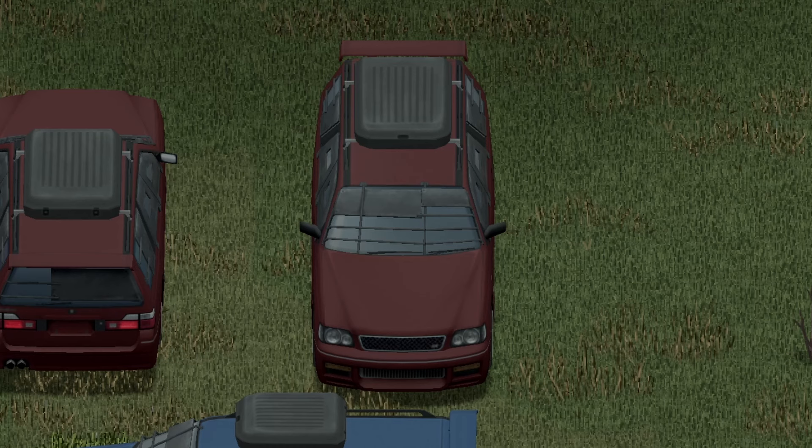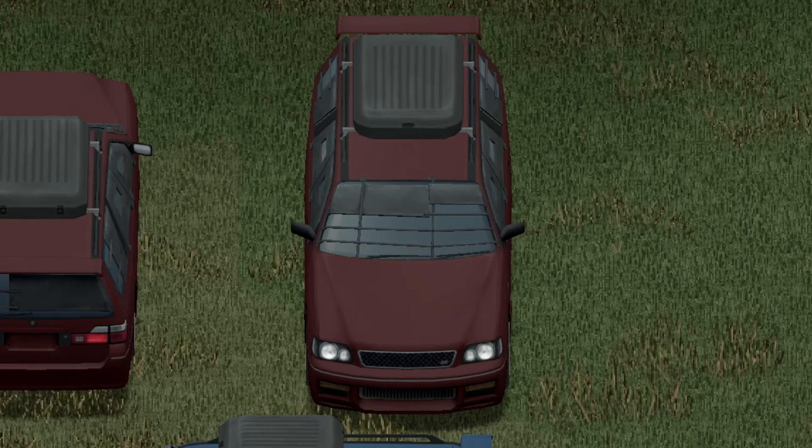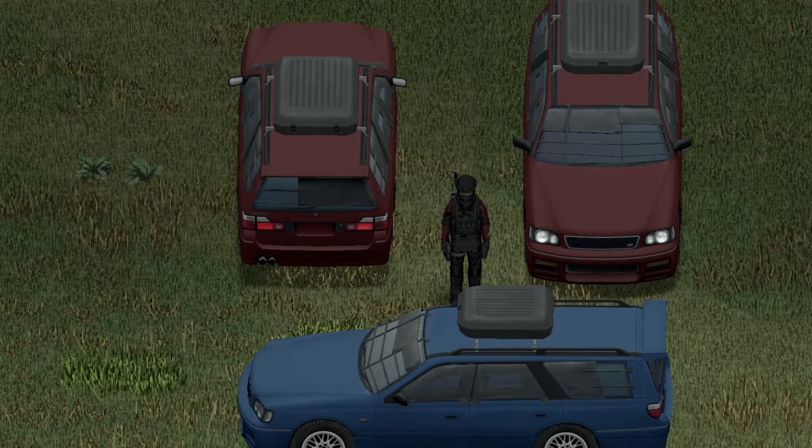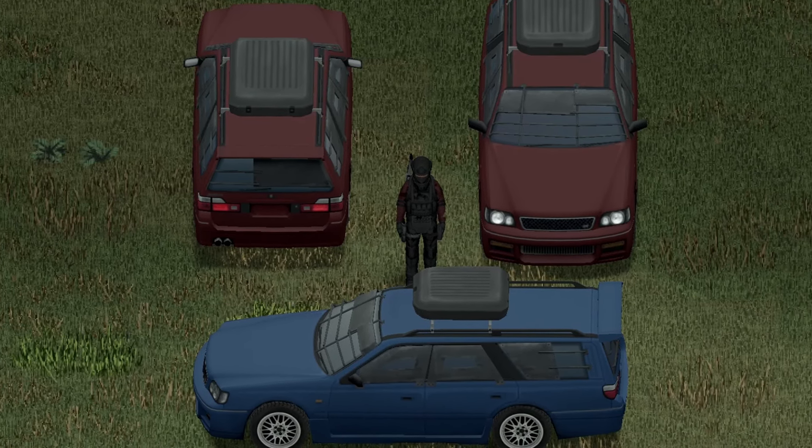Alright boys, you know what comes next. Here we go — boom boom boom boom boom boom boom. Brisk and sweet, dude. And that is the right-handed driver side of the 98 Nissan Stagia 260RS Autek.